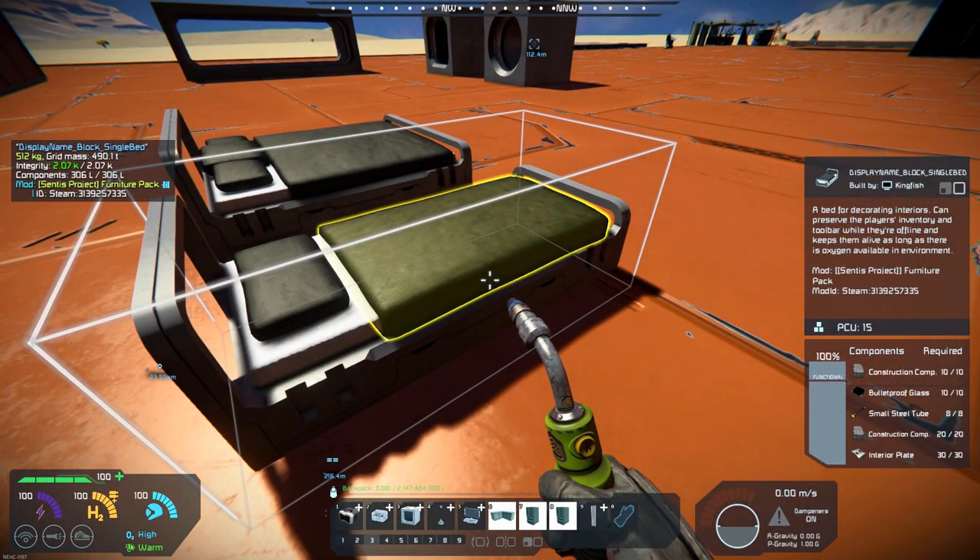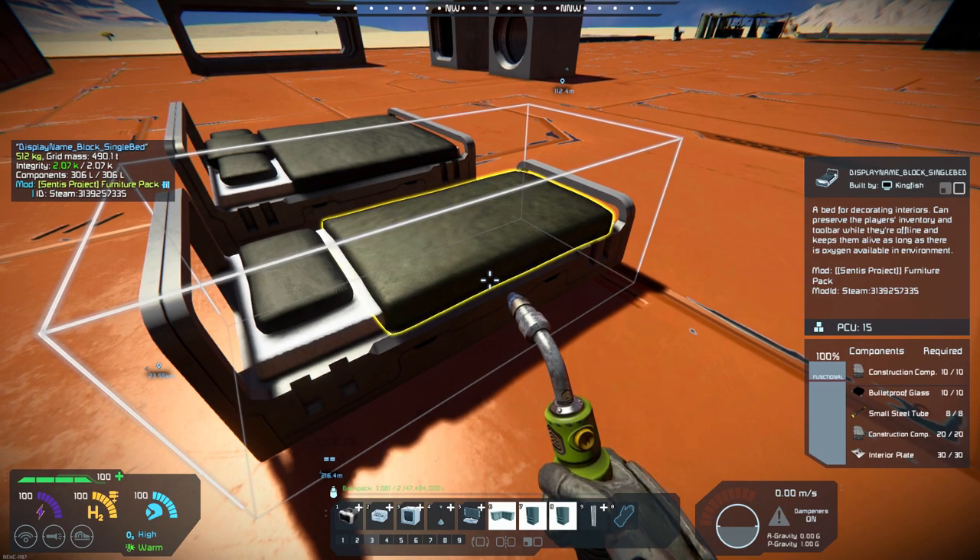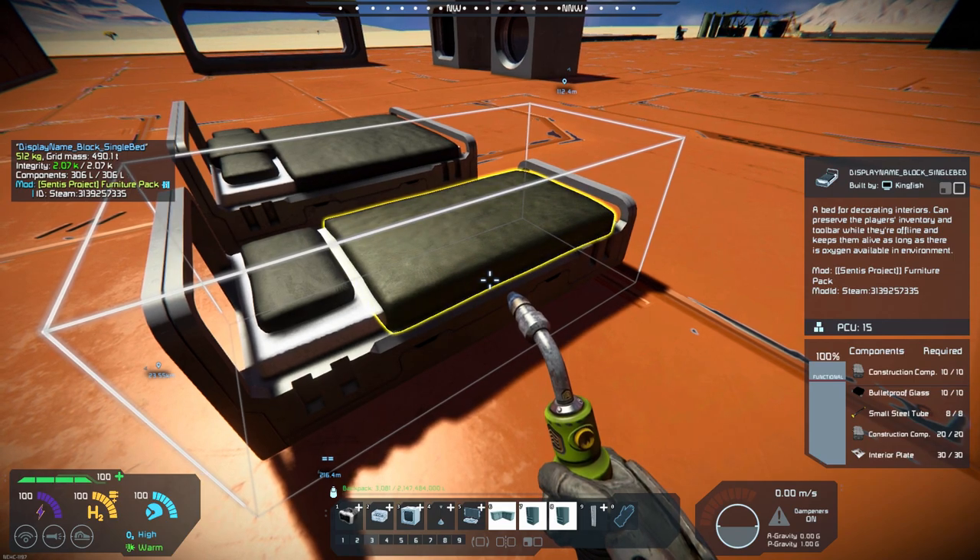The bed's a little bit more — it's got bulletproof glass — but there are a reasonable number of materials needed to build them out.